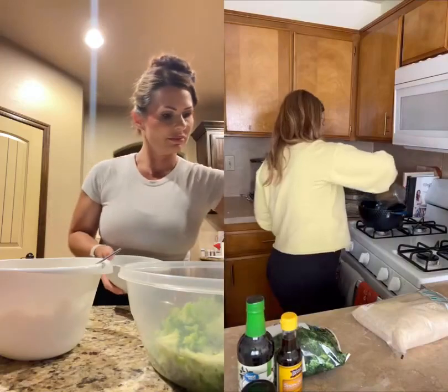Three cups of water, two cups of rice. Cook the ground beef. While the ground beef is cooking, we're gonna make the sauce to go in it.